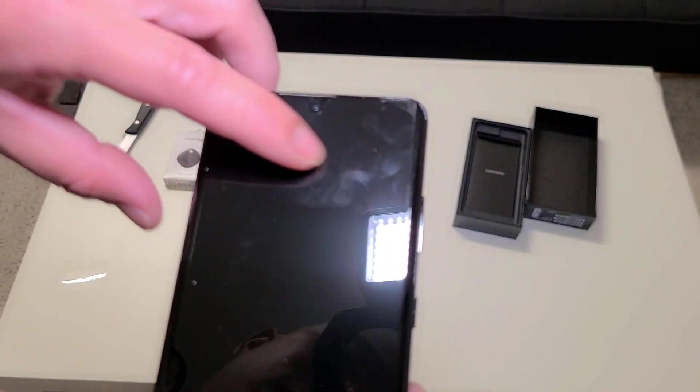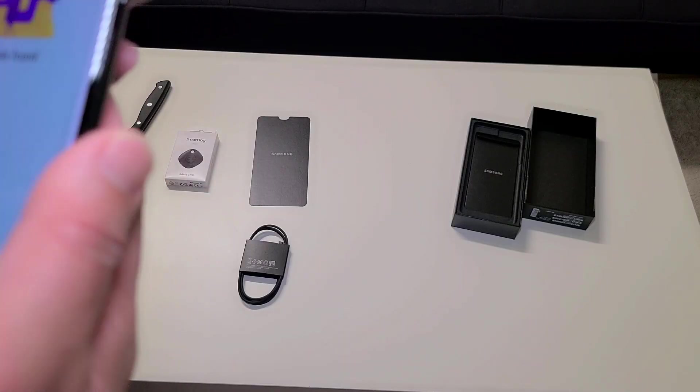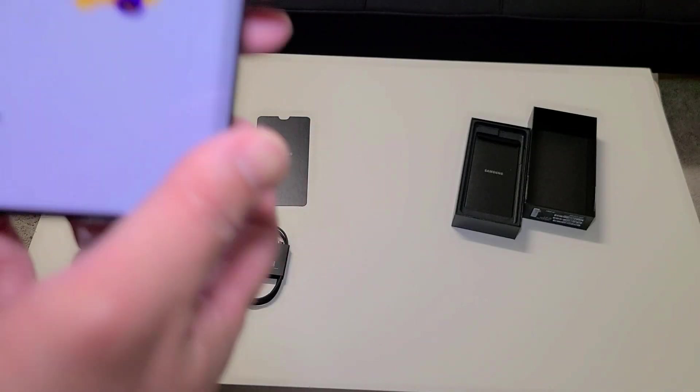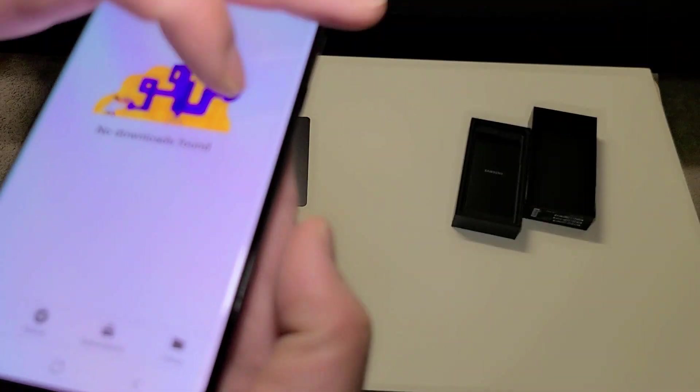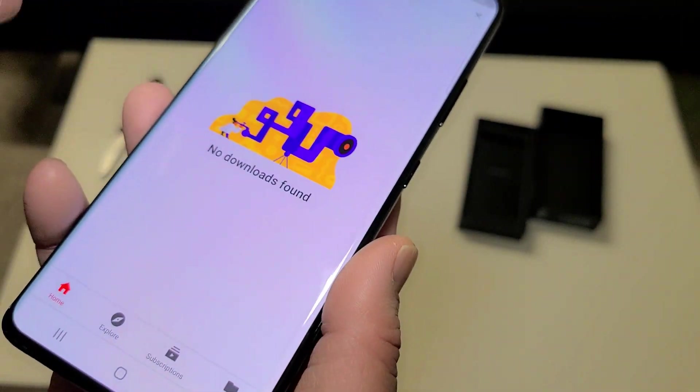Here's the USB Type-C port, one of the speakers down here, and the top speaker is apparently underneath the display somewhere. One thing I don't like about Samsung is the curved edges — I prefer a flat edge — but they do have beautiful screens.